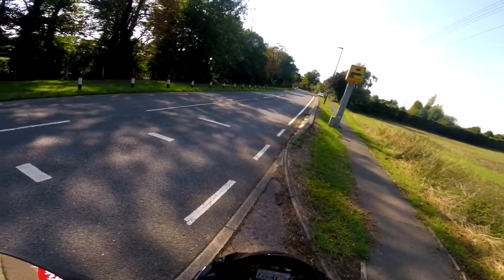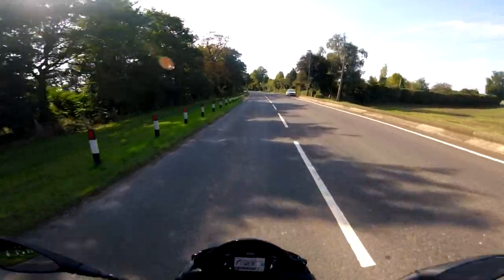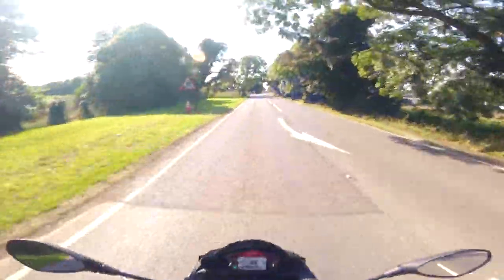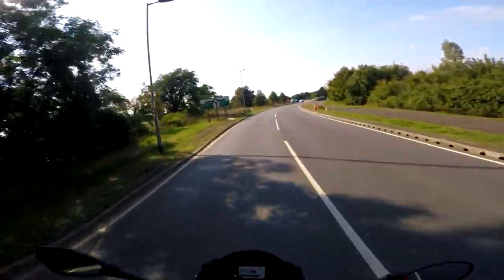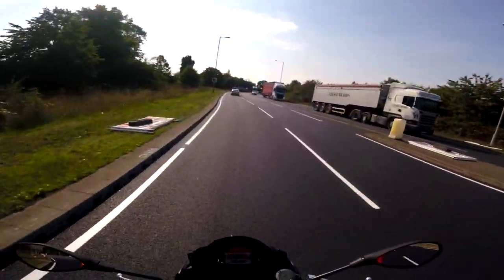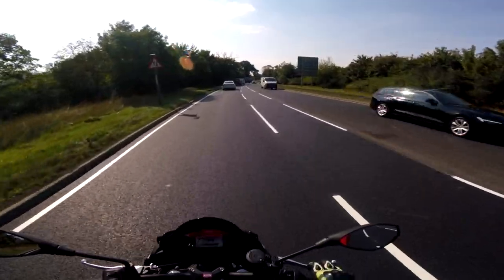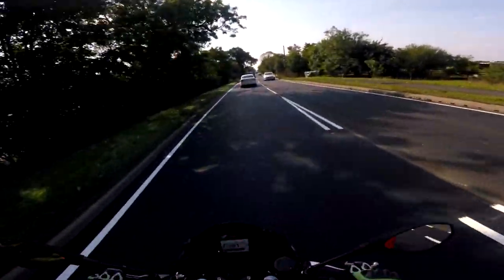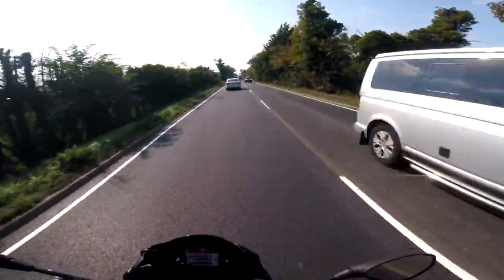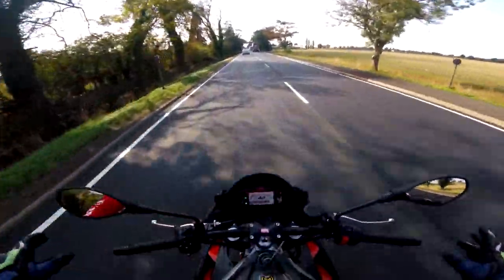A 45-minute ride is nowhere near enough time to get a good feel of the bike, but from first impressions — being on this bike 45 minutes — it feels like I stole this bike six months ago and I've been riding it daily since. Not that I steal bikes — I'm completely against bike theft — but the way I feel like I can ride this, I feel like I can really do some damage on this bike right now.